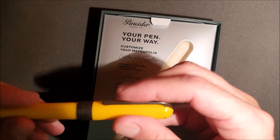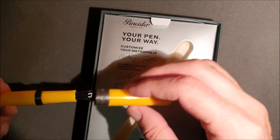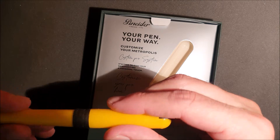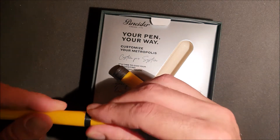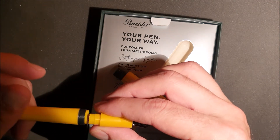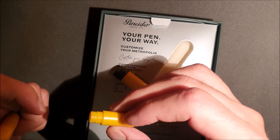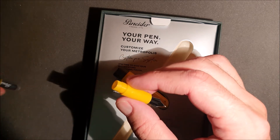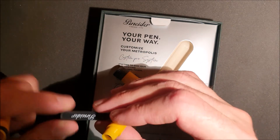Il meccanismo di apertura funziona, però mi dà l'impressione di essere un po' economico. Unità scrivente totalmente in plastica, probabilmente va a cartucce — esatto, c'è la cartuccia di inchiostro Pineda all'interno. (The opening mechanism works, but it gives me the impression of being a bit cheap. The writing unit is entirely in plastic, and it probably takes cartridges — exactly, there is a Pineda ink cartridge inside.)